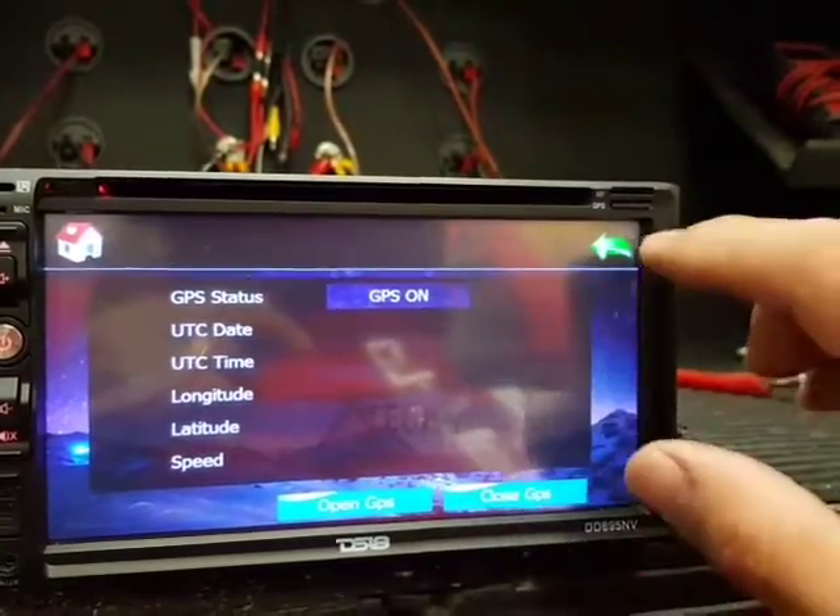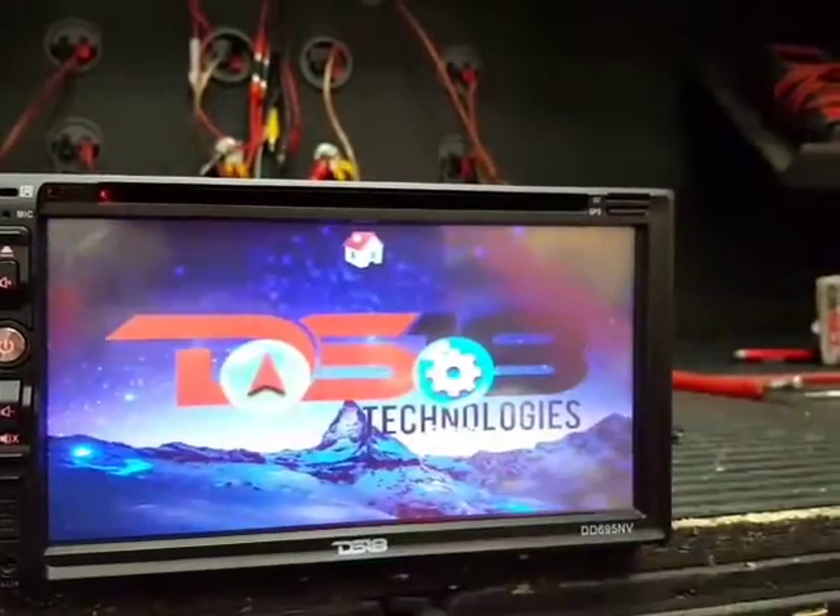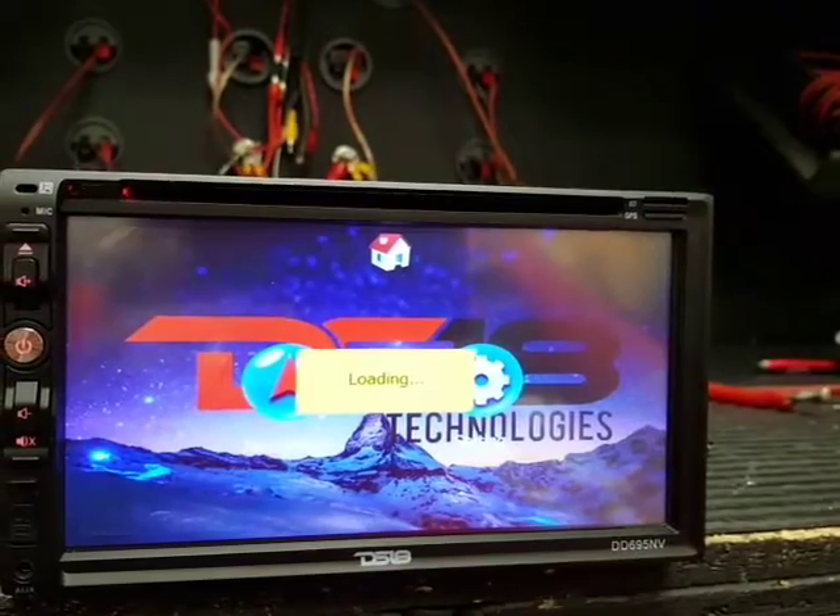Open GPS and that's it — navigation is ready at the end.